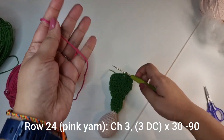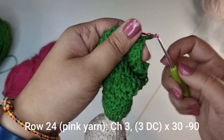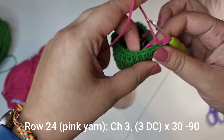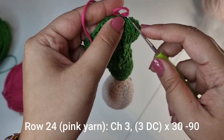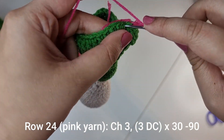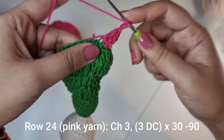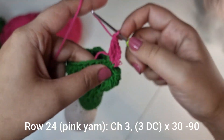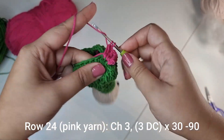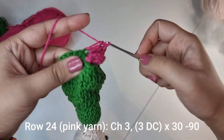Place the pink yarn in front of the green and just pull it through. Tug on the green yarn to tighten it. Now we're going to start with a chain of 3, and into that very first stitch we're going to place 3 double crochets. This is the pattern you're going to follow for the entire row — just place 3 double crochets in every stitch across all 30 stitches, which should bring you to a stitch count total of 90 stitches for this row.